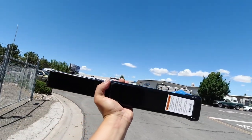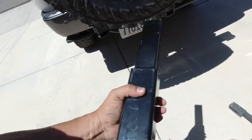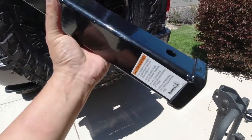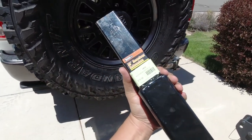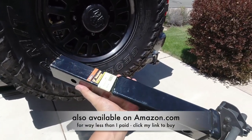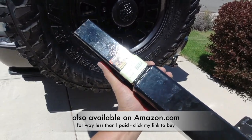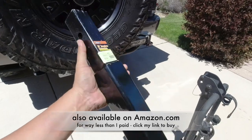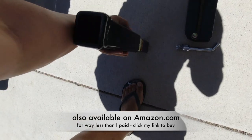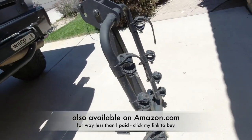We had to buy a 12-inch receiver extension. I got this over at McVeigh's Muffler Shop here in Sparks, Nevada. It's by a company called Buyers. Cost me $80 out the door with tax. Expensive, but it's still cheaper than buying a whole new bike rack.